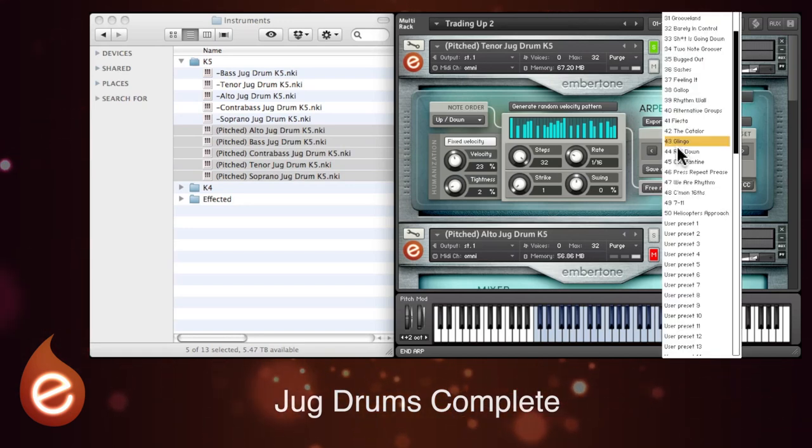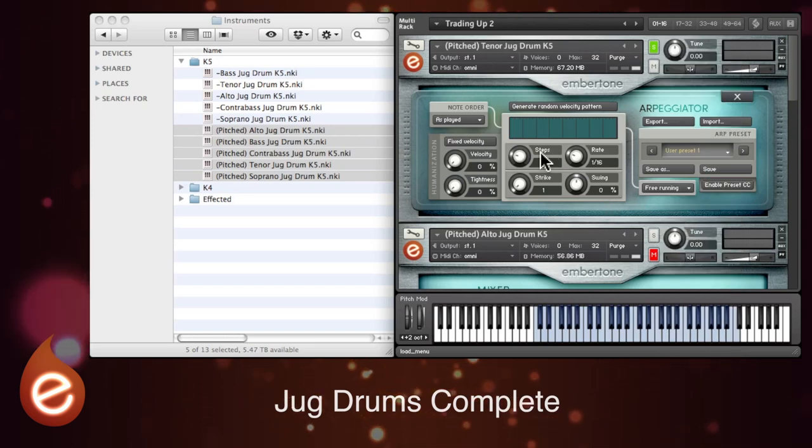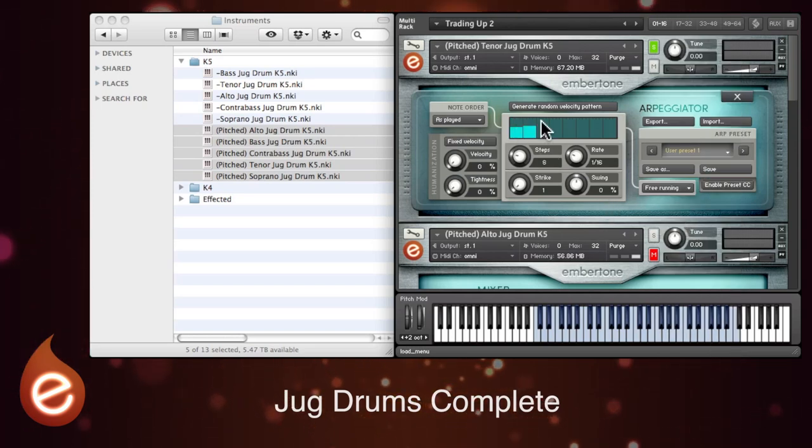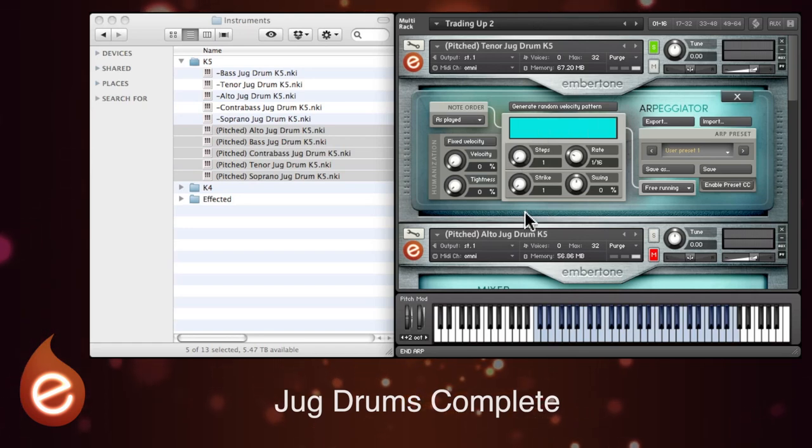So let's have a quick look at how to build a new pattern. We'll start with a blank preset and that opens with an eight step pattern. You can drag up and down the blue bars here to create your pattern, and the height of the blue bars relates to the velocity. You can go as low as one step and as many as 32 if you want to.